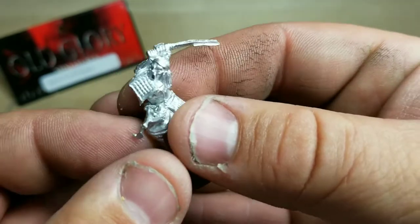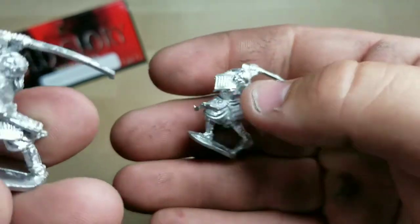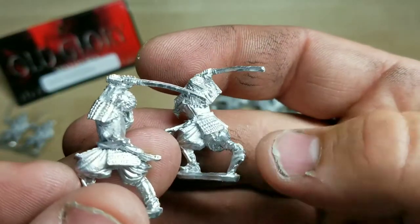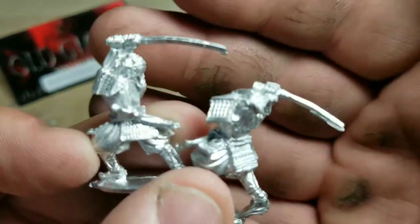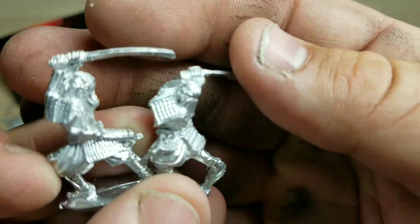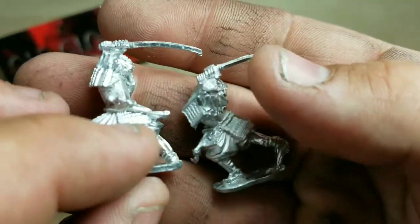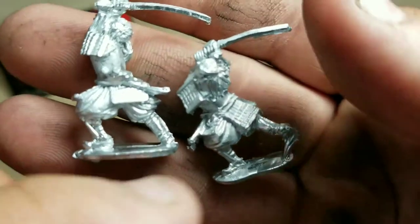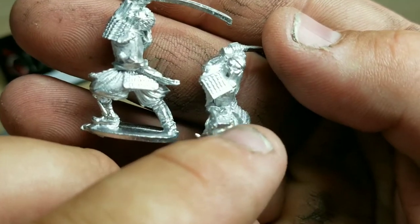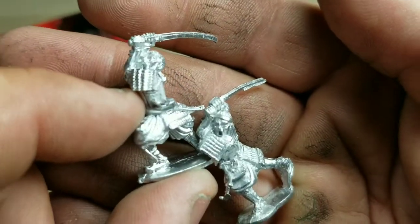There's a guy throwing up his sword — they're a little bit different. This one has no helmet or hat, and this other gentleman has a helmet of some kind and a war cry. They're essentially the same pose with just different heads, which impressed me.